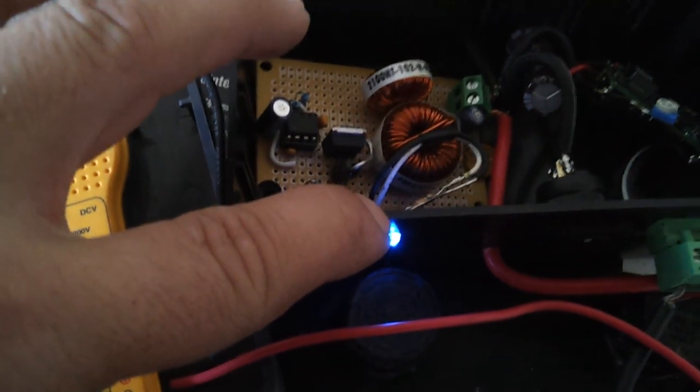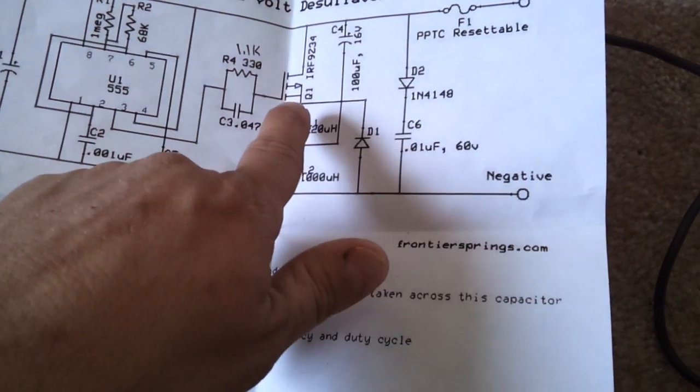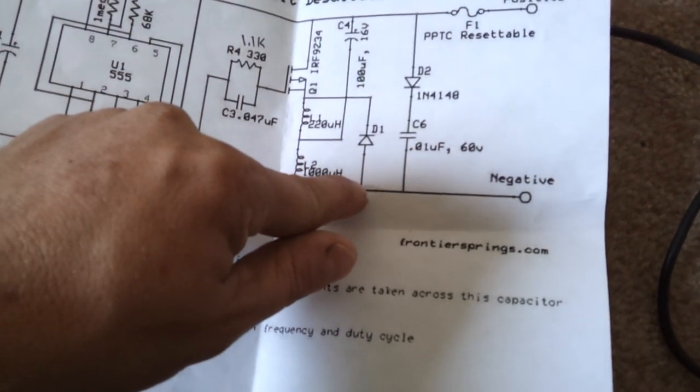The LED — I honestly cannot remember where I tapped into. I believe it's basically just ground and in between one of these MOSFETs. I honestly cannot remember off the top of my head; I will have to get back to you on that.